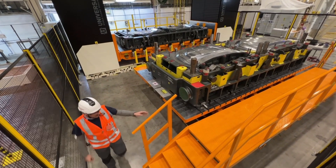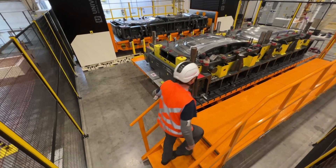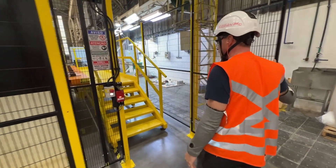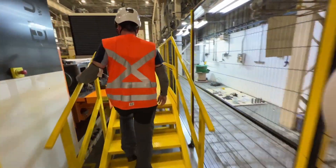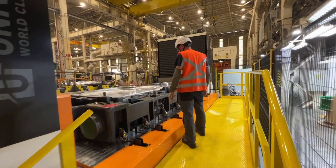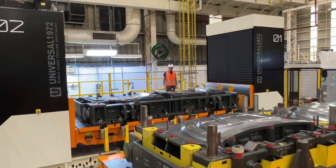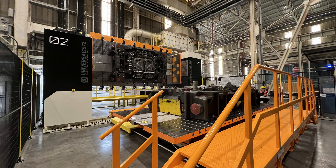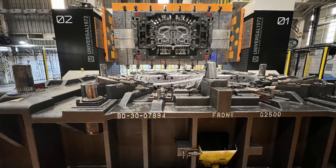This video was filmed at a General Motors facility, where safety is paramount. Our machine has been rigorously tested and proven in the most demanding manufacturing environments. Backed by 50 years of experience in mold manufacturing and 30 years of innovation in mold handling equipment, our die turnover machine represents the pinnacle of engineering excellence.